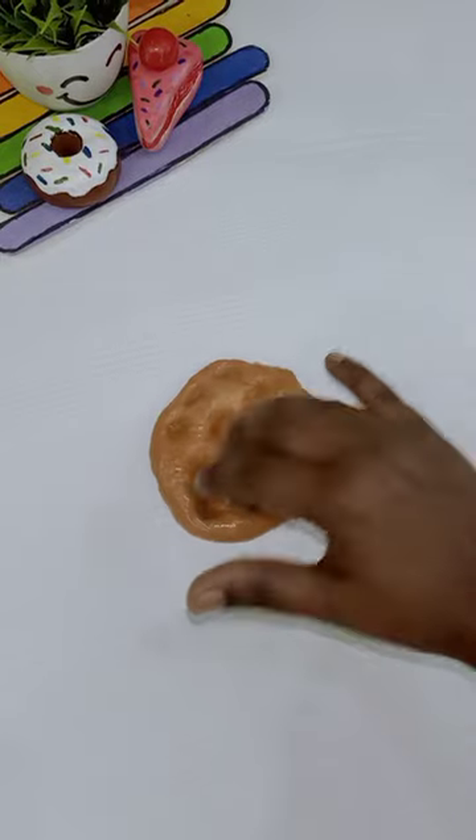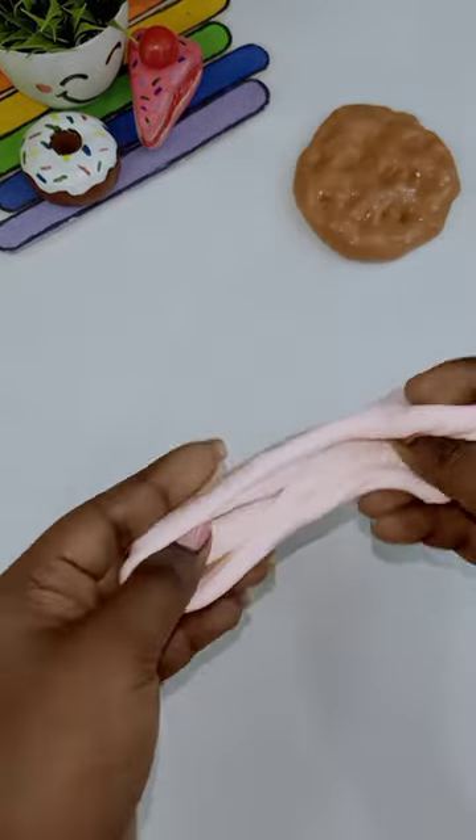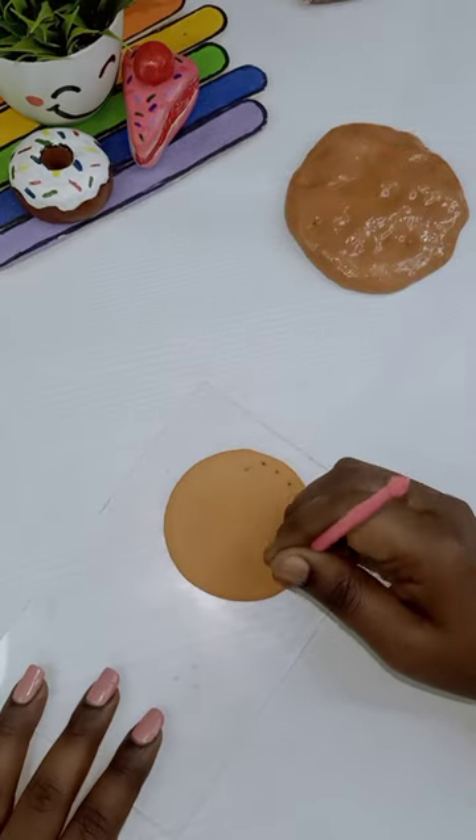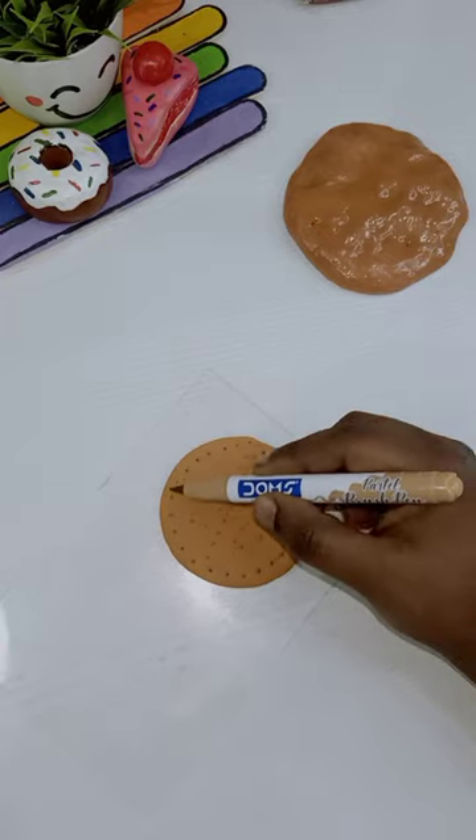You can try all of these slimes. This slime is very soft. Then mix it with sandal color and brown color. Then mix it into a round shape.